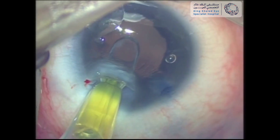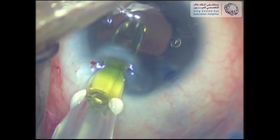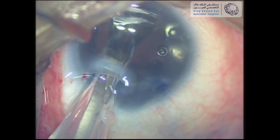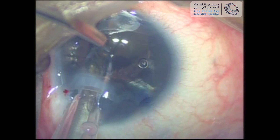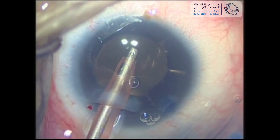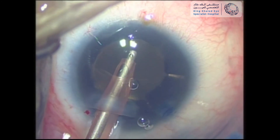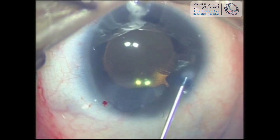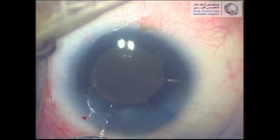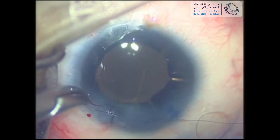Following that, a foldable intraocular lens was inserted into the capsular bag, behind the rings, successfully. At the end, viscoelastic was aspirated, the paracentesis was closed with stromal hydration, and the main wound was secured with a single 10-0 nylon suture.